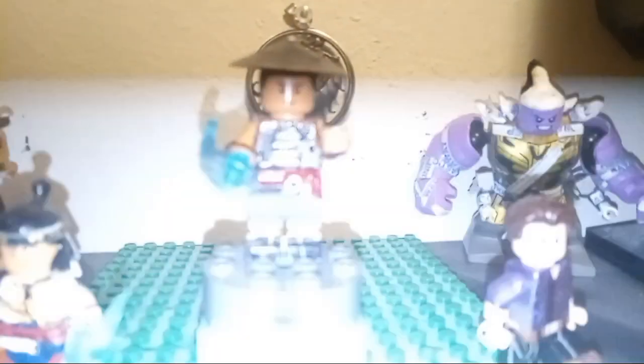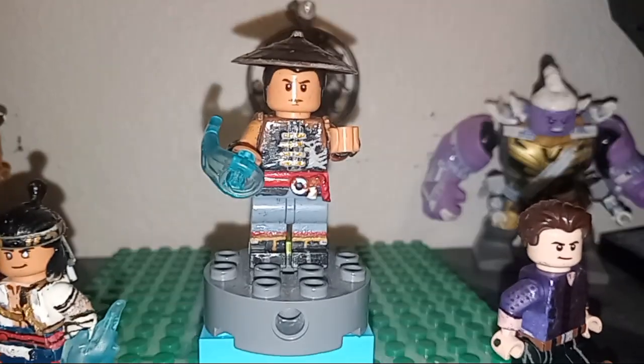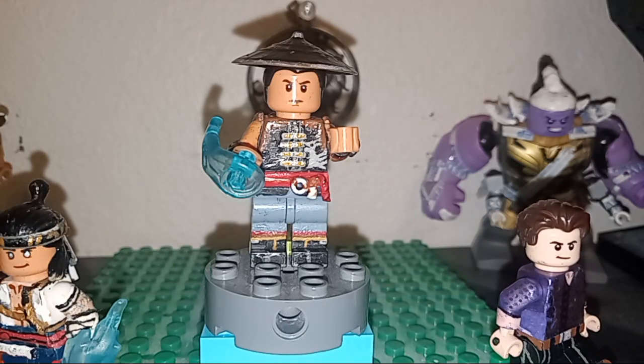Mortal Kombat 1 — I'm loving this game and I am so loving making all the minifigures from it. Today I got a brand new one for you guys that I'm so super proud of because I did some really cool stuff to get them made. Today our guest combatant for the evening will be the great Kung Lao himself.